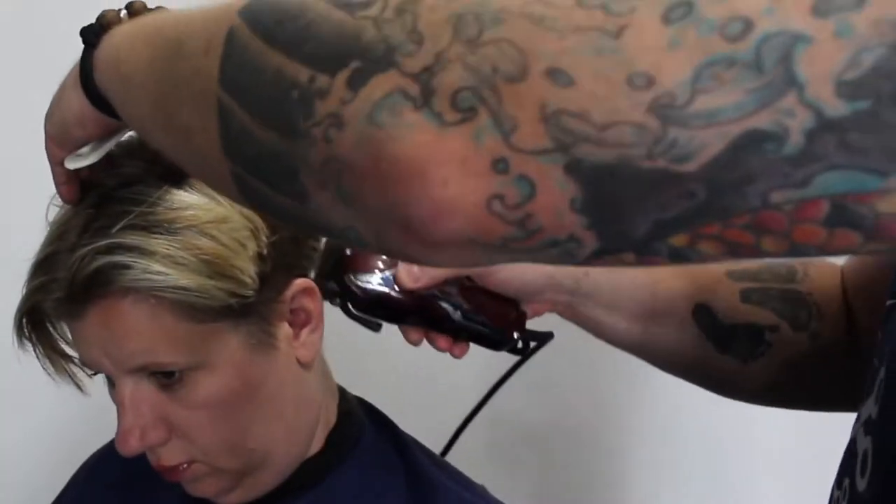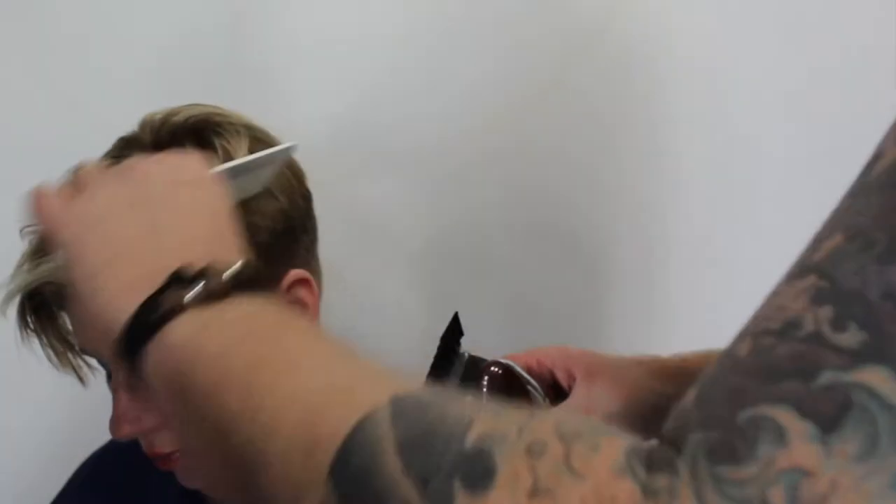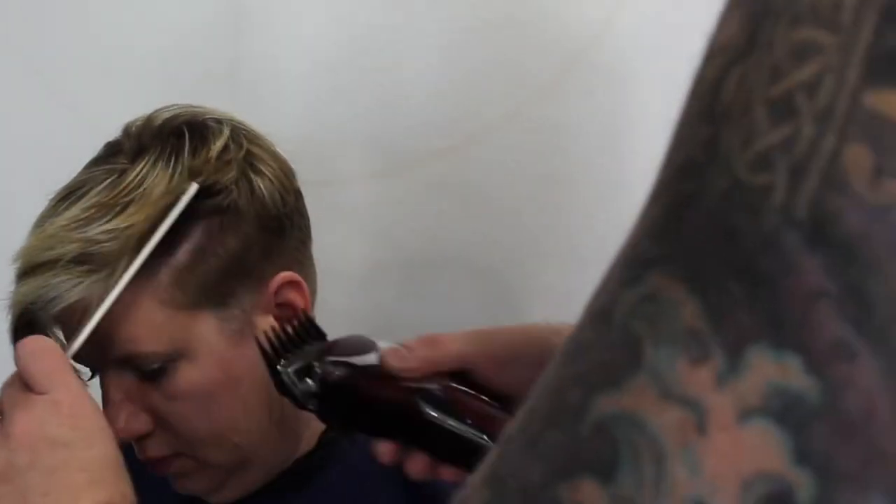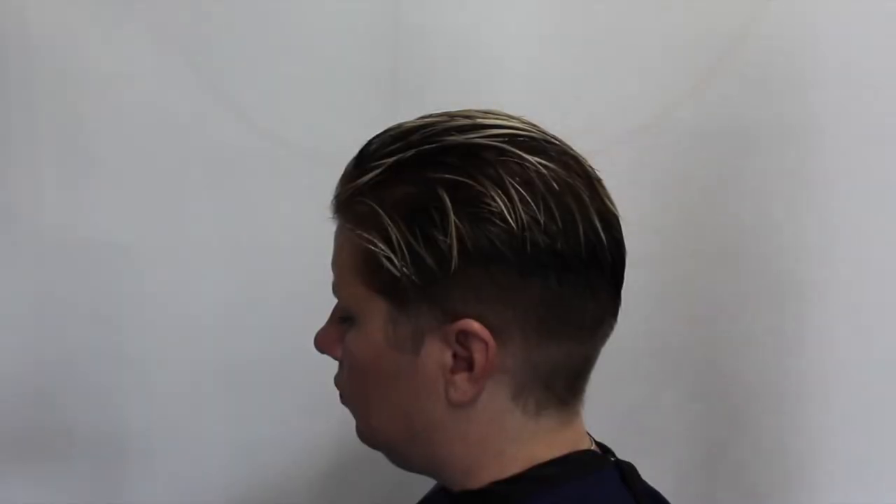Before I even start blow-drying her hair, I'm gonna take the number two guard and just clean it all up on the sides — make sure it's nice and short. I'm not giving her a full-on haircut; we just want to clean it up before I blow-dry it.